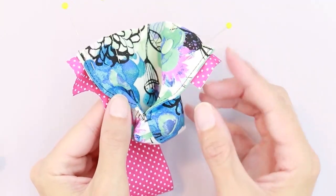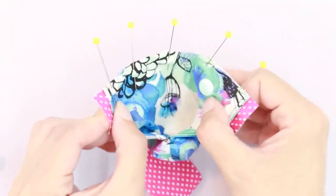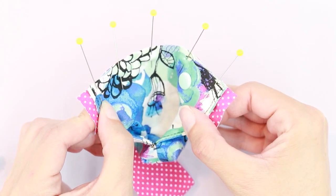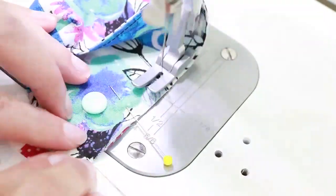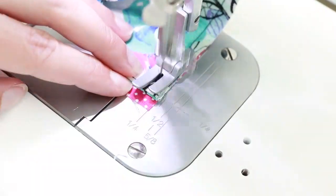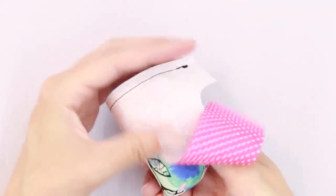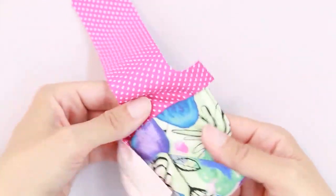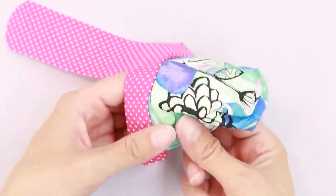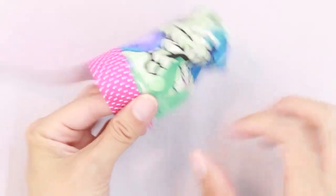I'm going to pin this in place. The handle is now pinned in place and extends a quarter inch beyond each side. We're going to sew along this whole edge with a quarter-inch seam allowance. I've stitched all the way around the edge, and I'm going to pull my fabric up towards the top with the seam allowance pointing towards the top.